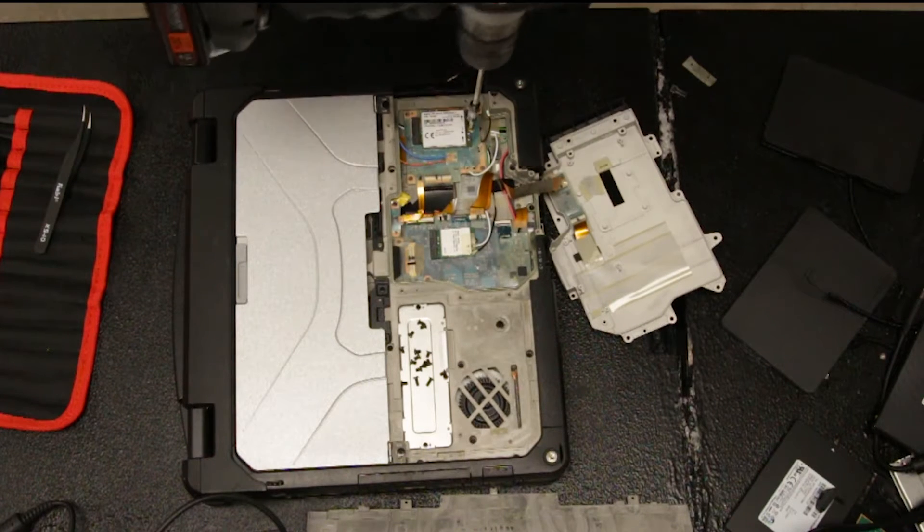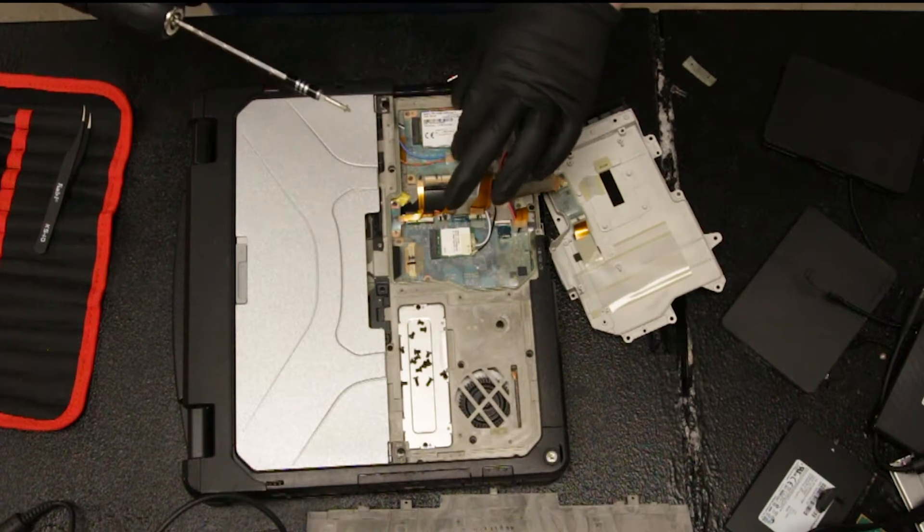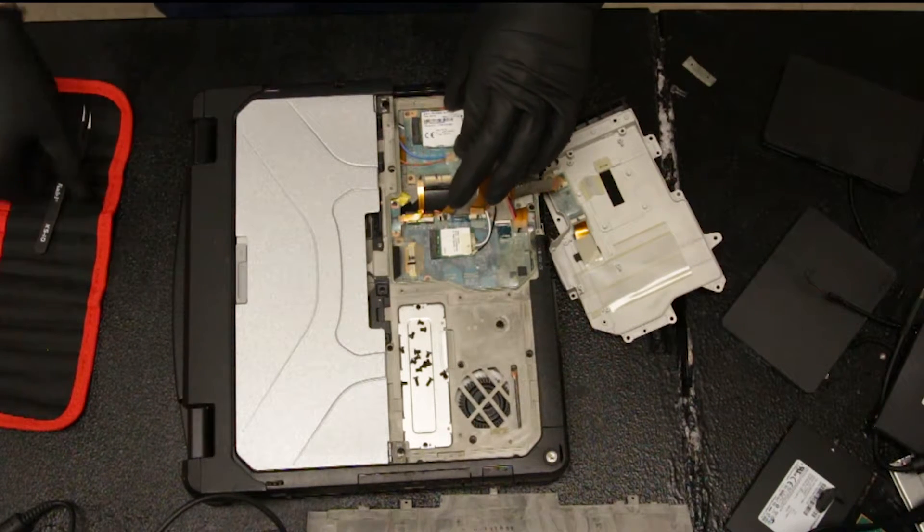Or if you're putting the card in, you'd go in reverse. And there's one screw.